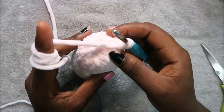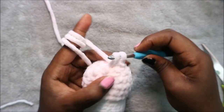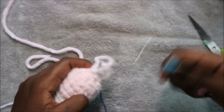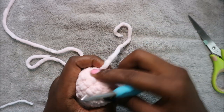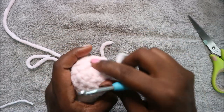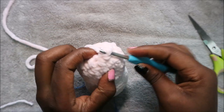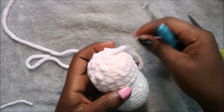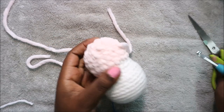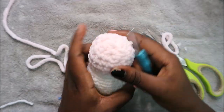Now I'll show you how to finish the head. Go into the next stitch and pull your yarn through, then cut your yarn off and pull it all the way through. To close the gap at the top, go into the opposite stitch and pull through your yarn, then also on the other side. Finally go anywhere in the head and pull the yarn all the way through, then cut it off.